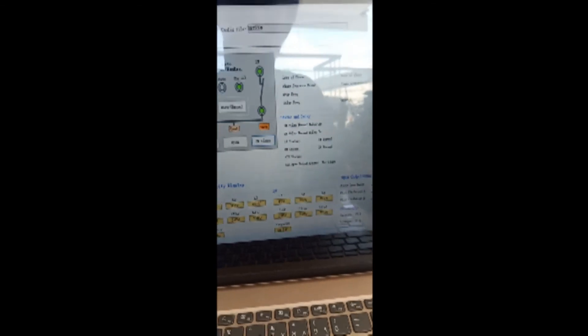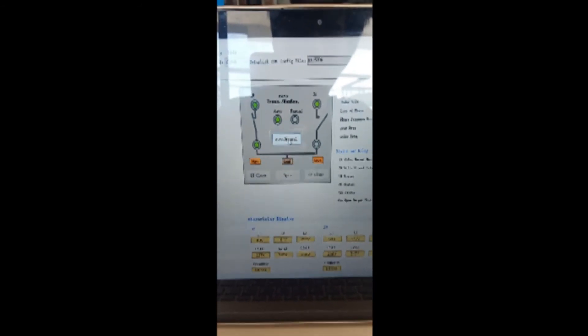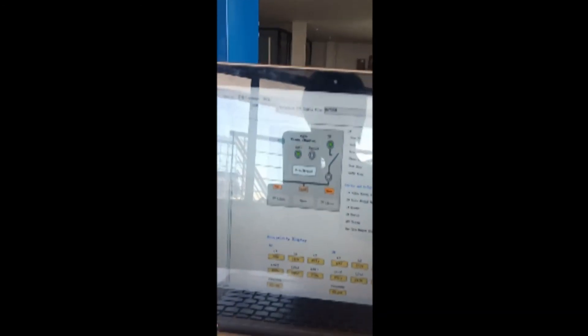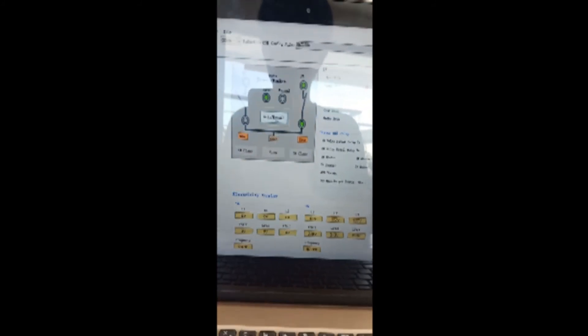Now conducting auto mode. The priority is normal source, so in auto it transfers to normal in milliseconds. What if normal power fails? We turn off normal — in milliseconds it transfers to emergency or QS2.